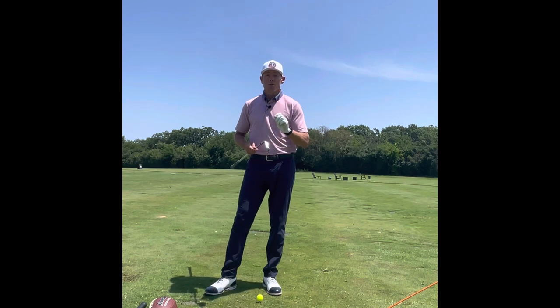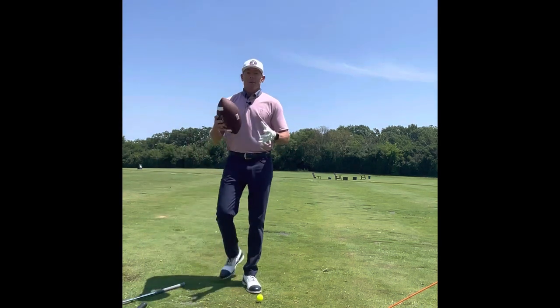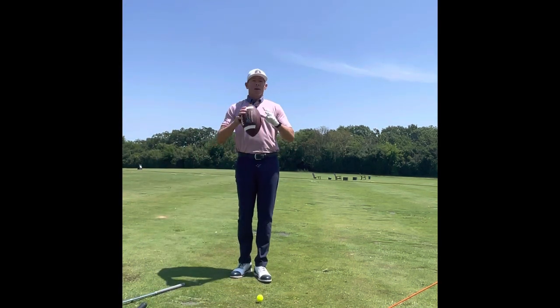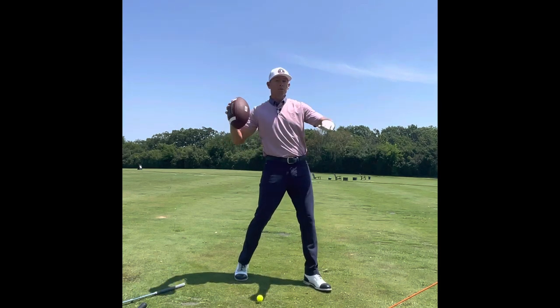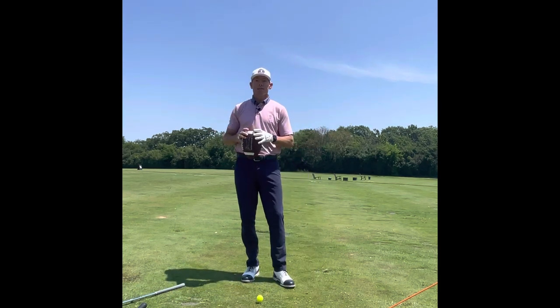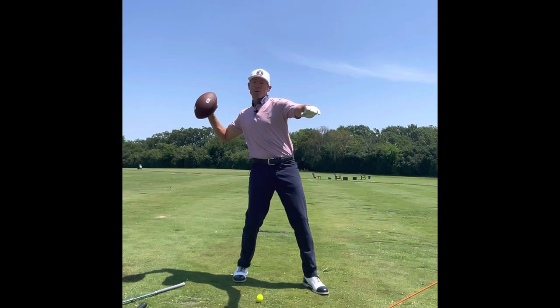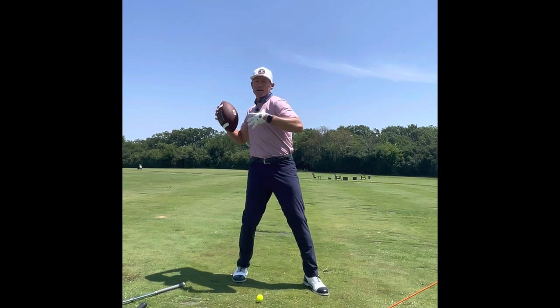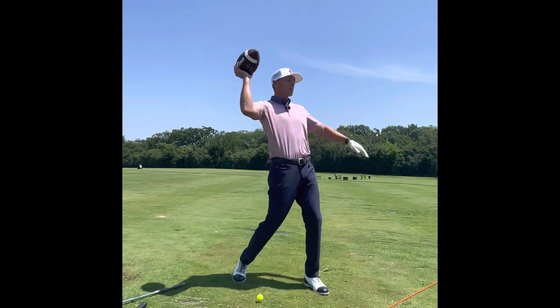To get a better picture of what transition is, it's easy to relate it to other sports. If I have a football and I go to throw it, as my arm goes back, my foot goes forward. That would be a transition in throwing a football. So as my arm starts to go back, my foot goes forward, and my chest gets back a little bit.